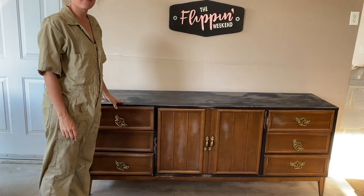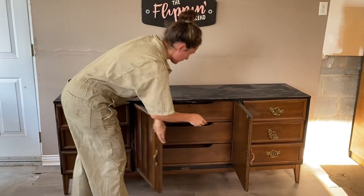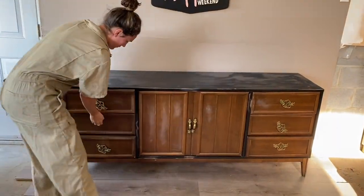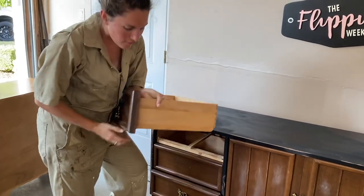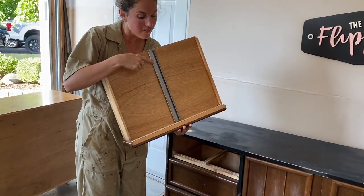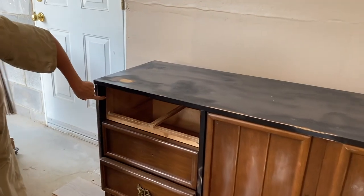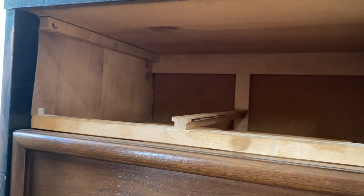But beneath the surface, this piece had incredible bones. There were three hidden drawers for extra storage space, meaning this could be used as a dresser or a sideboard. All the drawers dovetailed front and back, showing great craftsmanship. They also had metal gliders — most mid-century modern pieces have wood-on-wood glides, which don't slide as well as these metal ones. And last but not least, this piece was solid wood through and through.